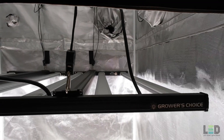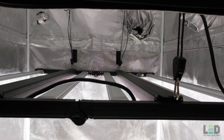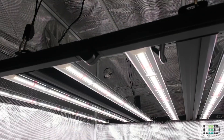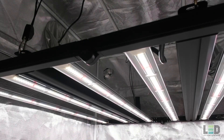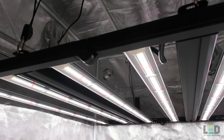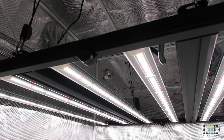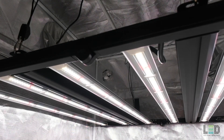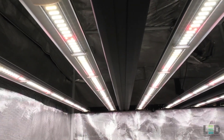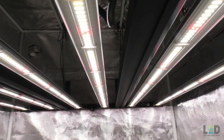The drivers are integrated into the fixture and are not removable. Previously, the drivers were located in the frame of the ROI E680, but now Growers Choice has included them in line with the bars. The total light output of the fixture is reported by Growers Choice at 1770 micromoles per second with a reported efficacy of 2.6 micromoles per joule. This is not an improvement over the previous version of the ROI E680 as the numbers have remained the same. The light output is a little higher than most other bar lights on the market which are reported at a flat 1700 micromoles per second.